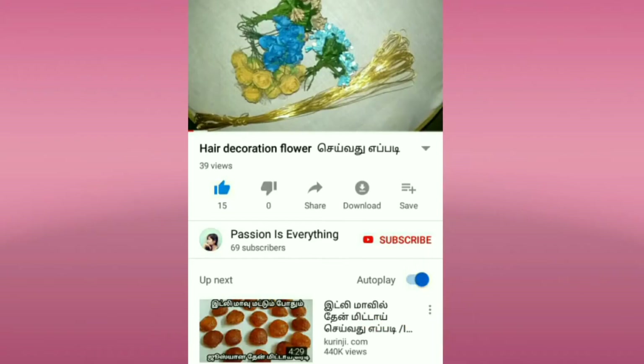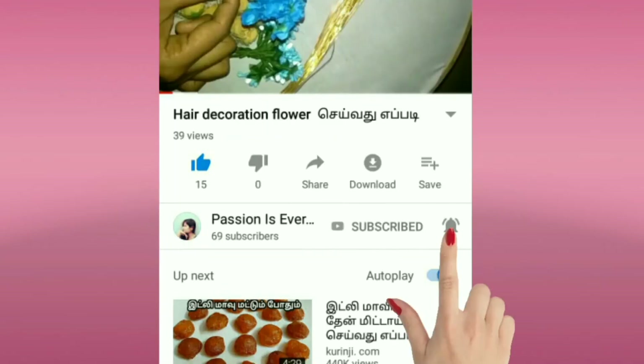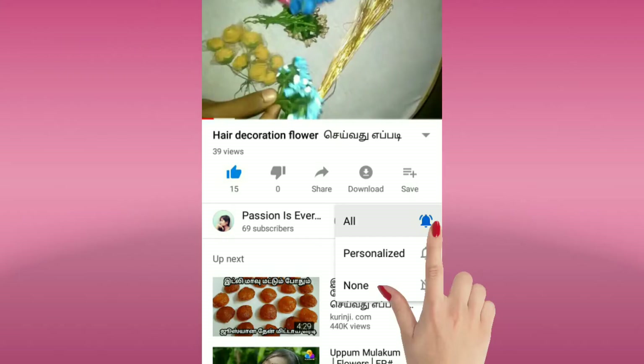If you are not subscribed to our channel, subscribe and click the bell button. If you want to see the video notifications, subscribe to the channel and click on the bell icon.